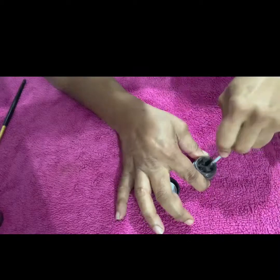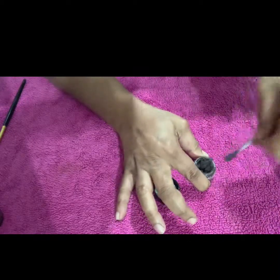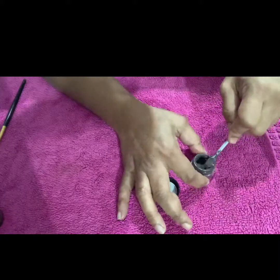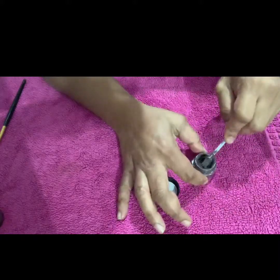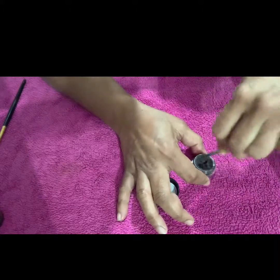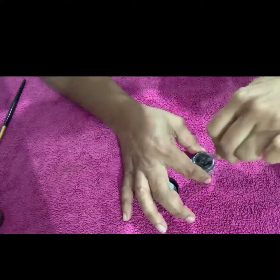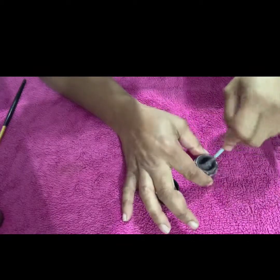One to two drops, give it a good mix, and if you think it needs any more depending on the consistency, add another one or two. But from what I can see right now, my pomade is actually taking form.